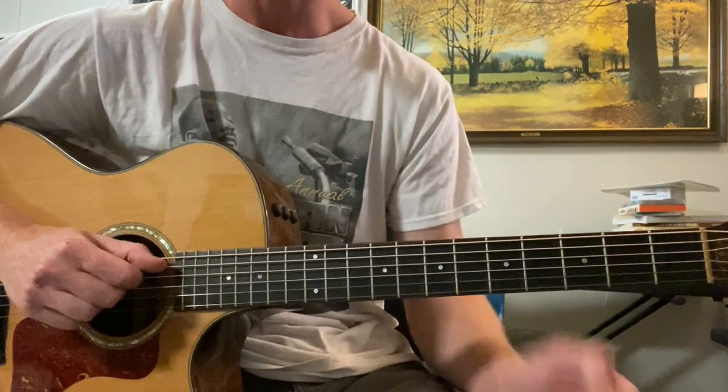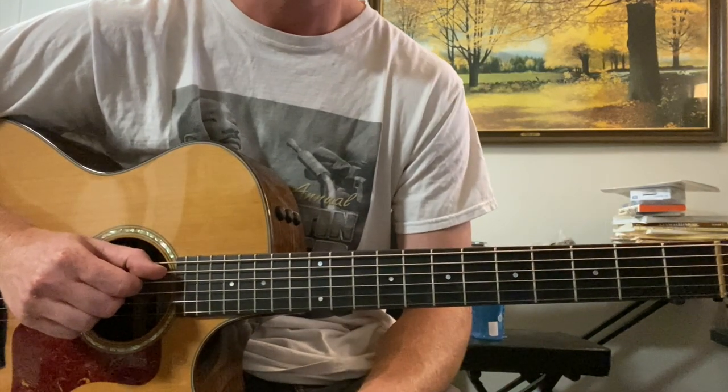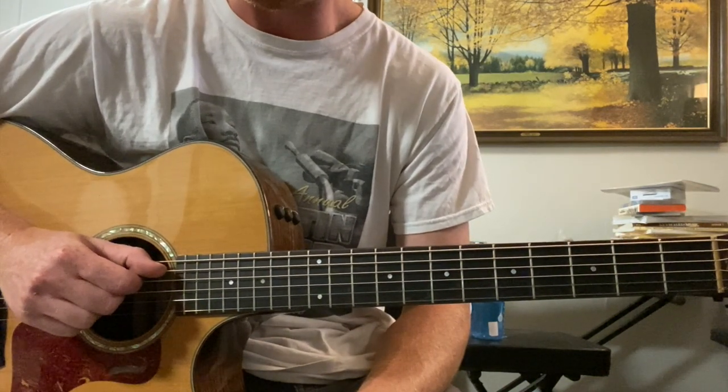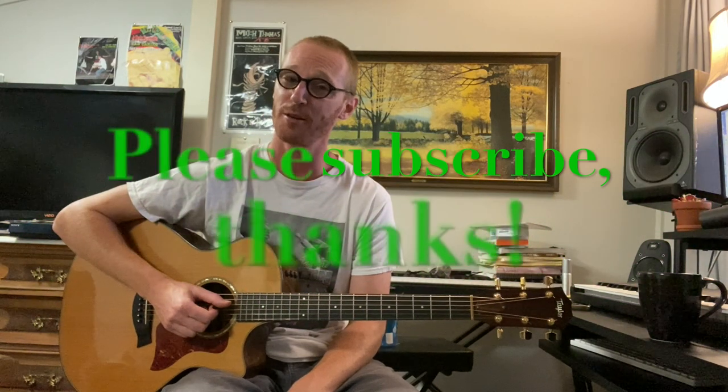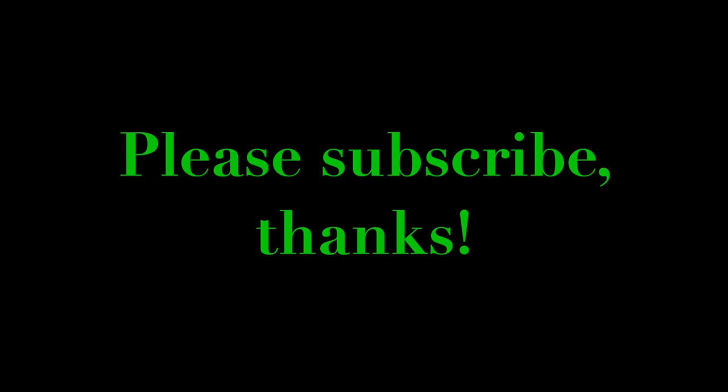Alright, so a lot to work on. If anything's unclear you can always leave a comment. Happy practicing, enjoy. Alright everybody, great job. Thanks for tuning in to this lesson. Hope you're having a wonderful day, and looking forward to the next lesson. Take care, bye.